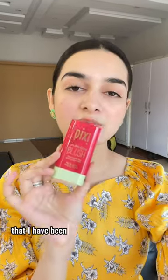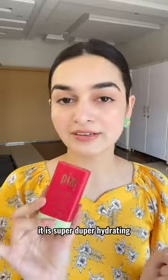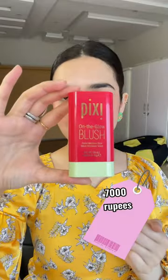In every recent makeup video, the most asked question is which blush stick I'm using. This is the blush stick I've been using in my recent videos. It's from Pixi, it's called the On The Glow Blush Tinted Moisture Stick. It has aloe vera, so it is super duper hydrating. Also, it cost me around 7,000 rupees.